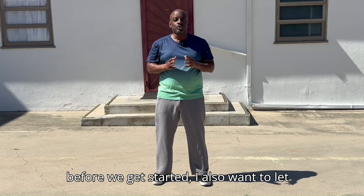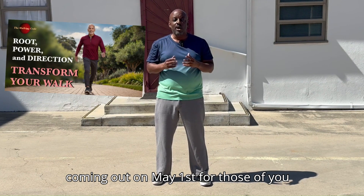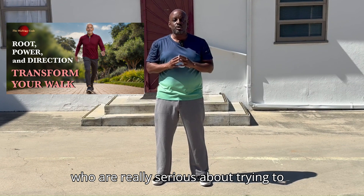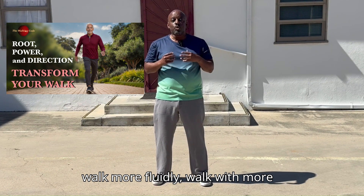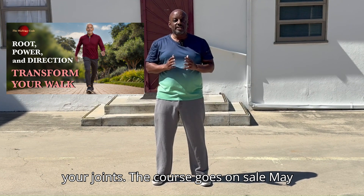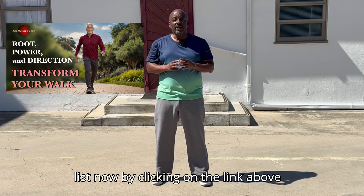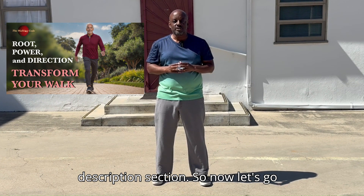Before we get started, I also want to let you know that I have a new online course coming out on May 1st for those of you who are really serious about trying to correct your walking technique so you can walk more fluidly, walk with more confidence, and walk with lower impact on your joints. The course goes on sale May 1st, but you can sign up for the wait list now by clicking on the link above or the one in the description section.